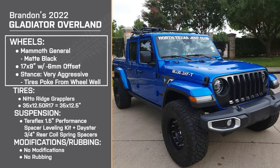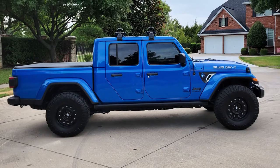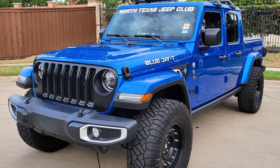What I found personally was I like the look of the greater poke. It just makes the tire look bigger and the truck look bigger. For me, it's really about the aesthetics of it. And I haven't noticed any deductions in vehicle performance because of that. I would imagine that the wider offset helps with that.